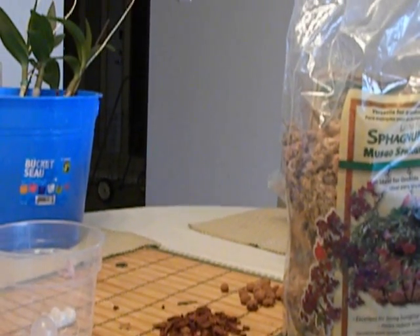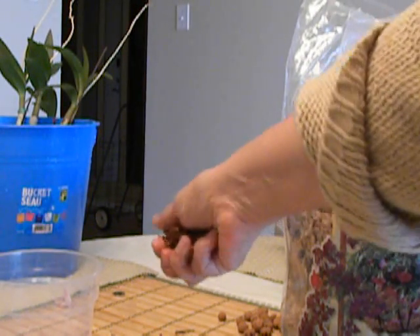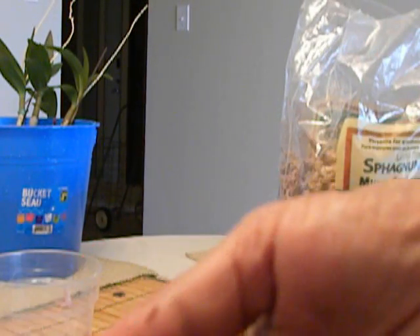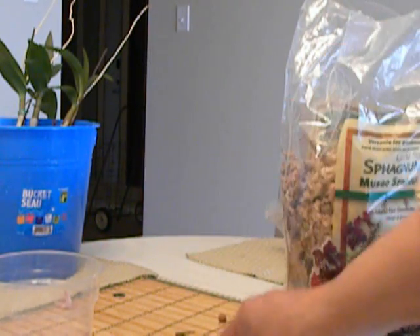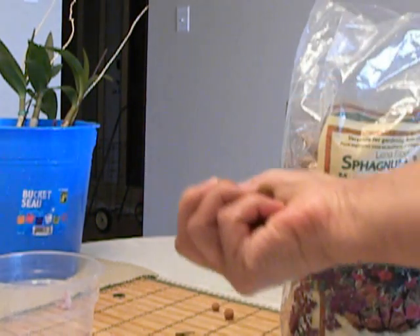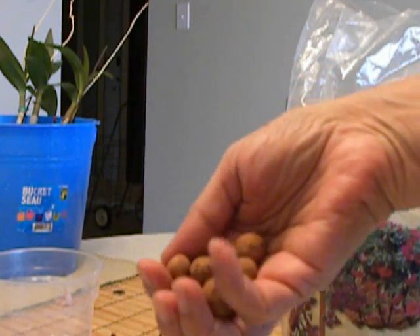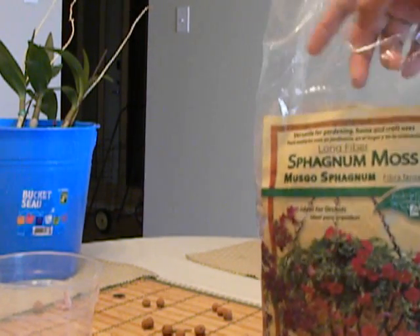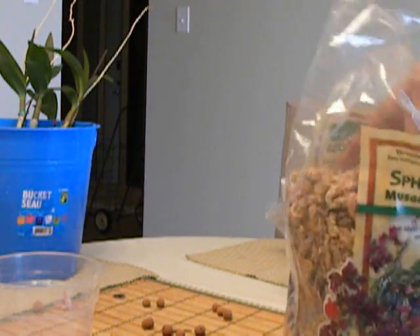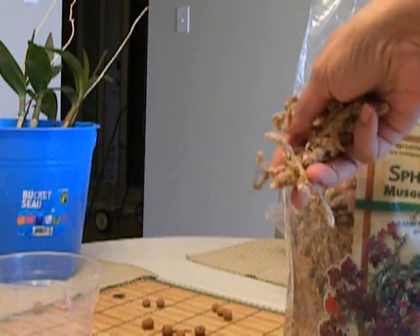As you can see, I have got some fine bark. Some leeka — that's clay pellets. And sphagnum moss. This is sphagnum moss. It is long, long fibered.